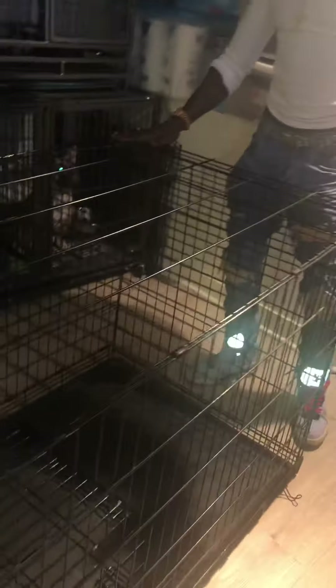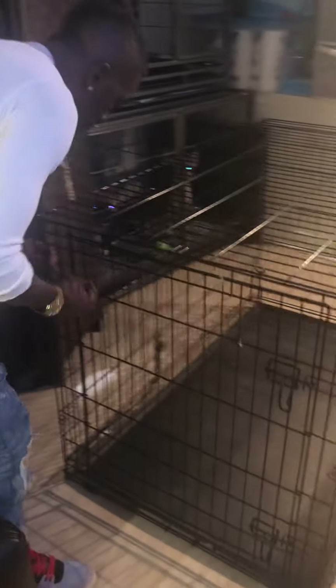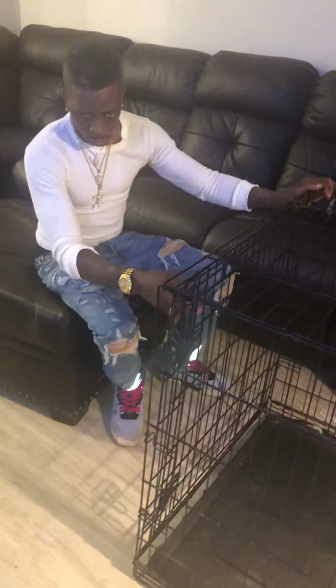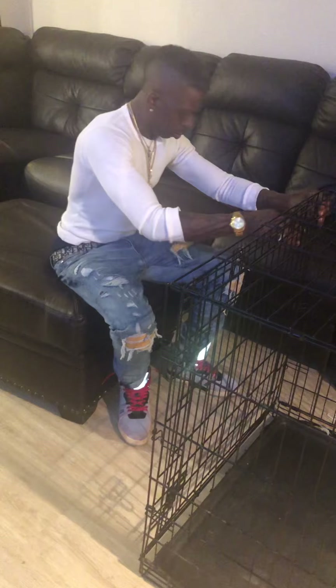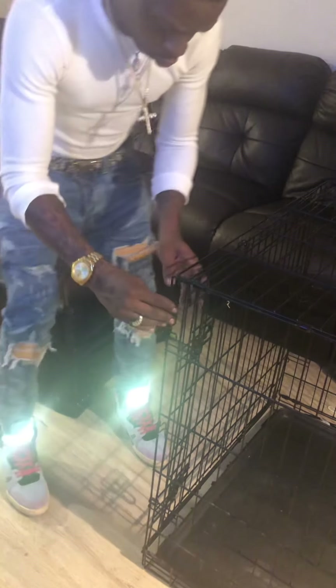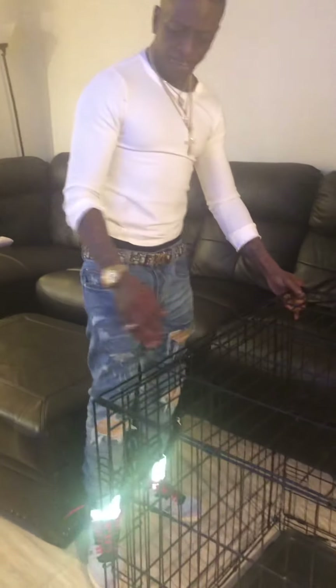So what I'll do is basically put this together and start letting her get used to it. I'll put a little bed in here for her. Now a lot of y'all are wondering why I got such a big cage — what happened was I caught a real good deal with a friend of mine for the whole whelping kit and the cage set, so I went ahead and just bought the whole set from him.